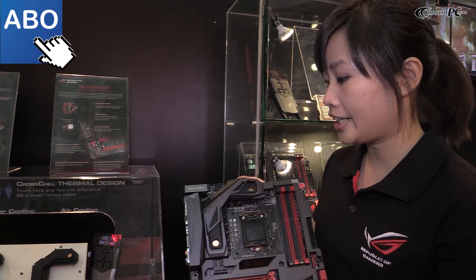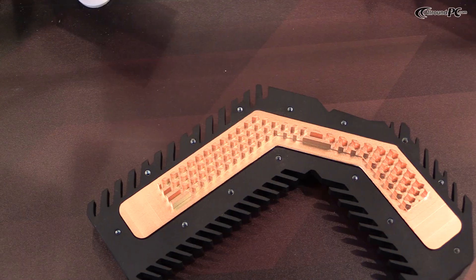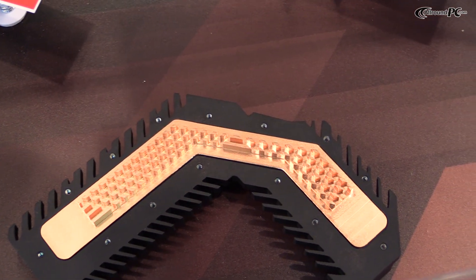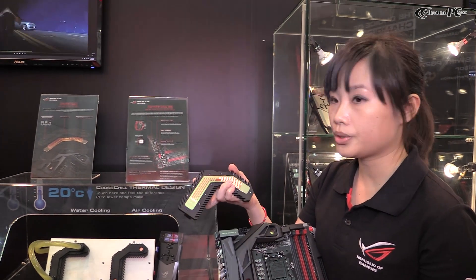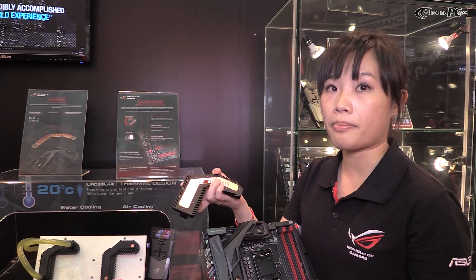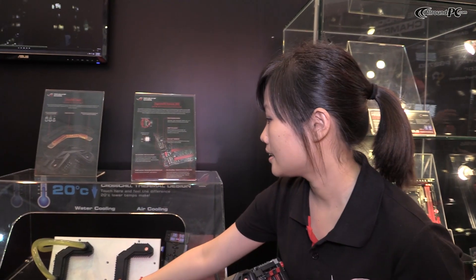As you can see here, we have a live demo of the industrial copper thermal solution feature. For the thermal solution, we make the water channel in copper material so it can ease users' concerns about anti-corrosion.